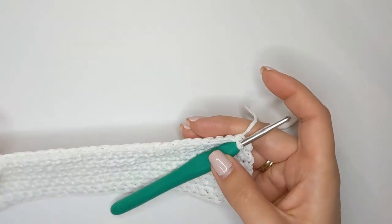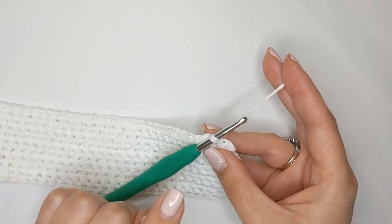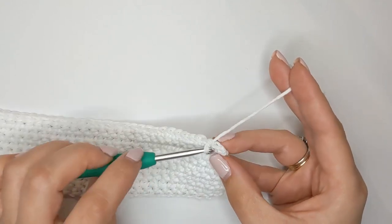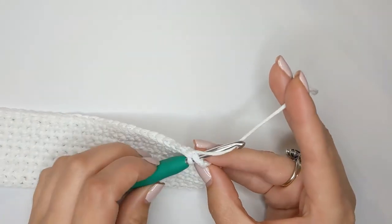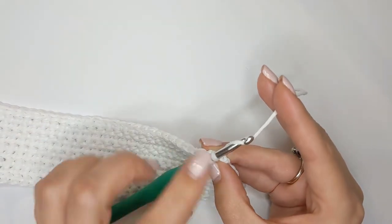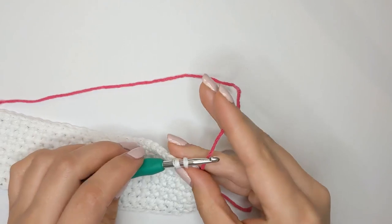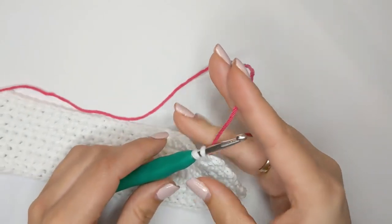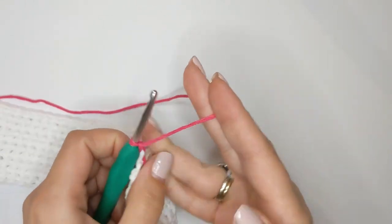Once we've reached nearly the end — all but one stitch — of our 10th row, we're going to change color to start building the pattern. To change color at the end of a row, insert your hook just like you would when creating single crochets in any other stitch, yarn over and pull through. To complete this stitch normally we'd yarn over and pull through both loops, but instead we're going to bring in our new color. I've chosen pink — hold the new color as if it was your working yarn, yarn over and pull through both of those loops, then chain one and turn.